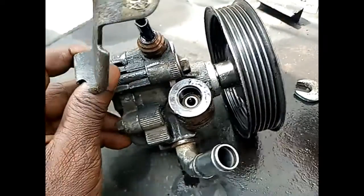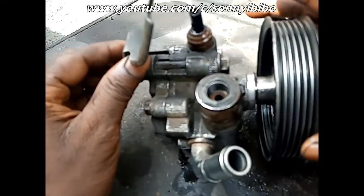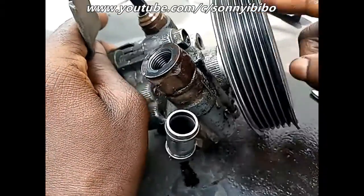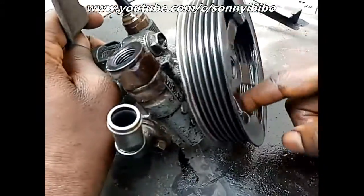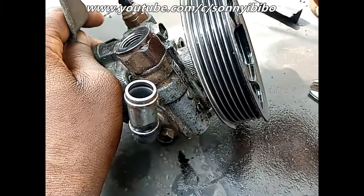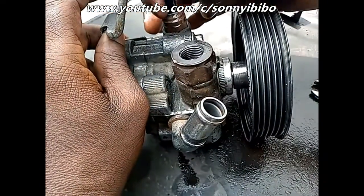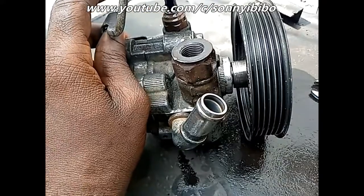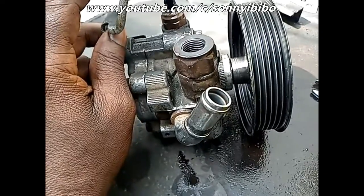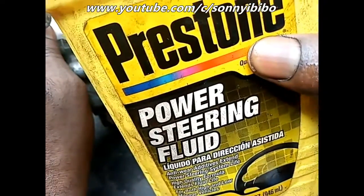So right on this power steering, I want to show how you can test it. Sometimes the power steering is actually not pumping, even though the pulley might be revolving — the fluid is actually not moving freely. So I want to show a quick way you can test that. First of all, you will need power steering fluid, like I have here.